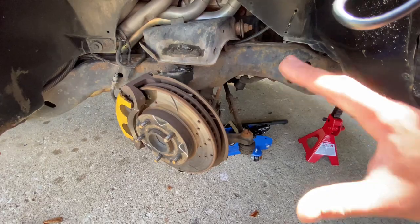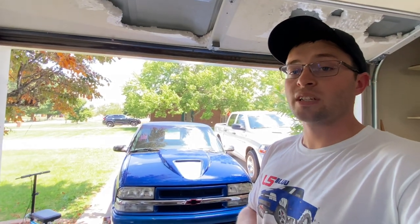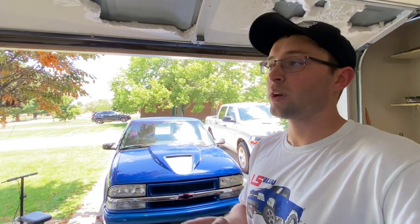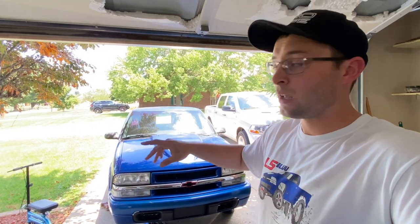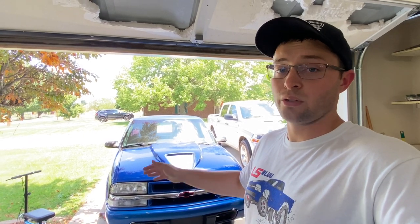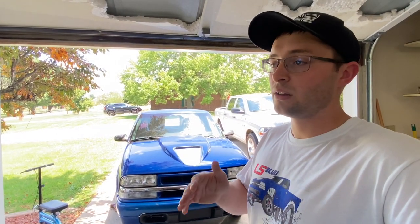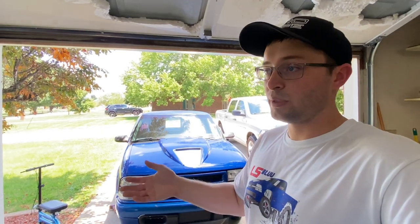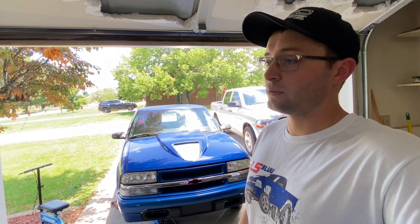You install the new spindle the exact same way — I didn't even have to get an alignment. Let me make this clear before anyone asks: if you have lowering spindles on your S10 or Sonoma and you install these Blazer spindles, your truck will be raised back up to factory height — these are factory ride height spindles. If you have a lowering spring on the front you're fine, it won't throw your alignment off. But if you have lowering spindles it will return to factory ride height. Mine is factory SS ride height, which is about an inch and a half to two inches lower.